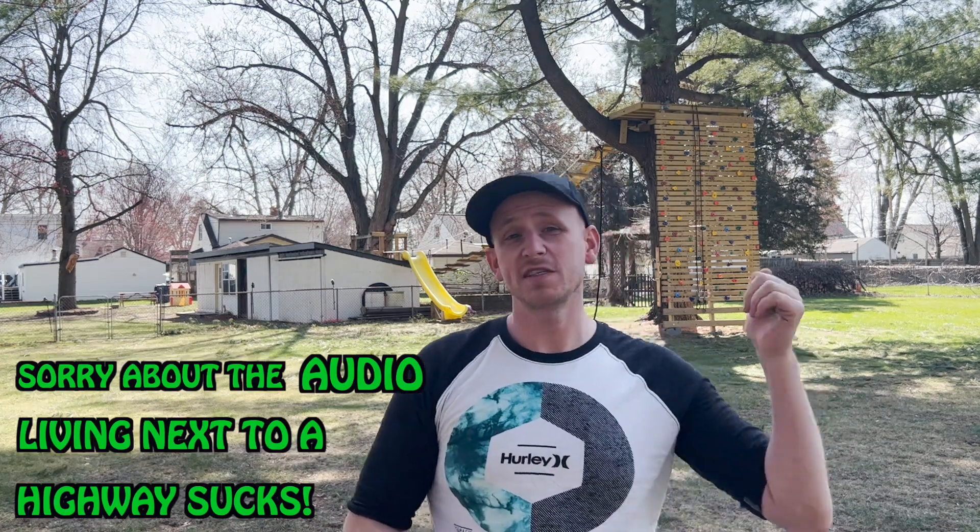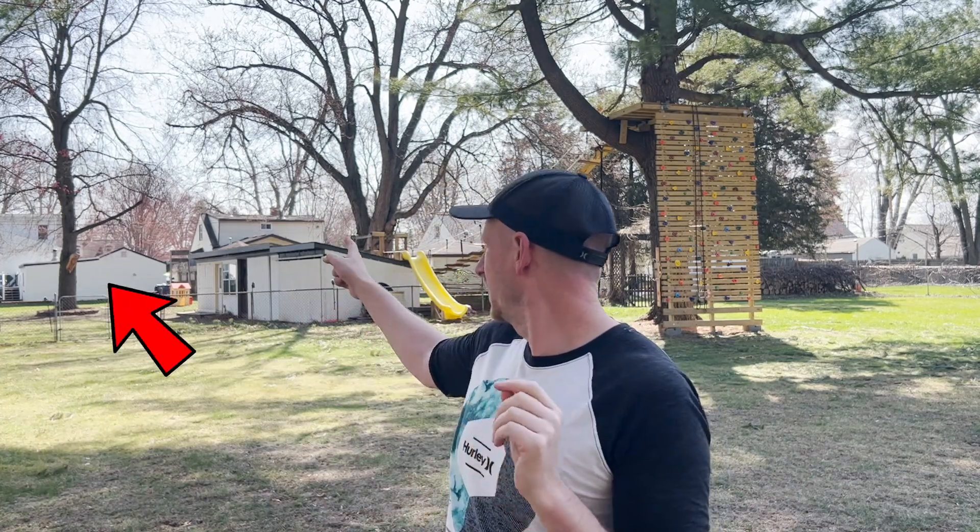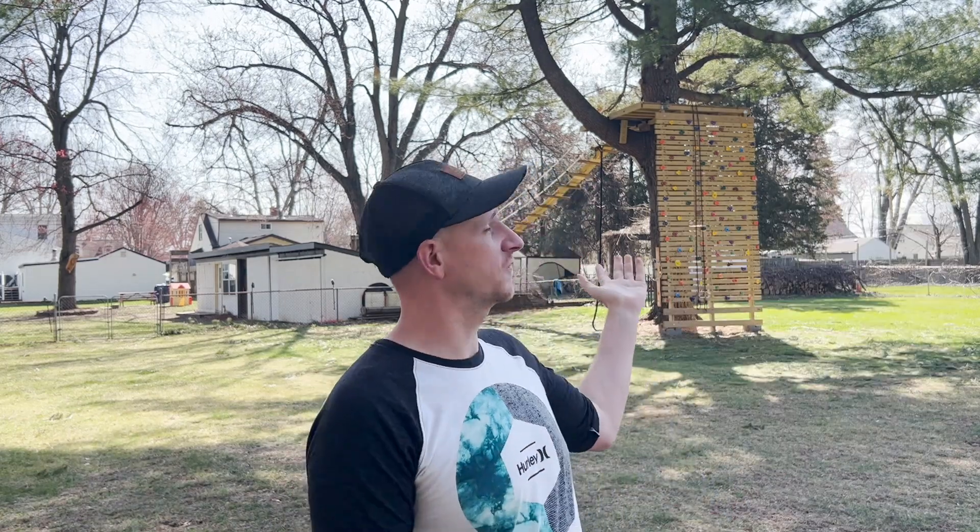Seriously? I know a pine tree is not the best option for a tree house, but I only had two options — that one over there and this one. And if you watched my last video, you'll remember that I really needed better access to the 500-foot zipline.